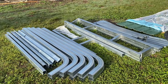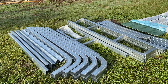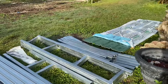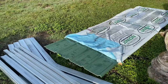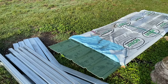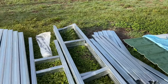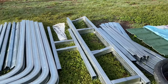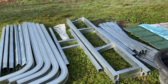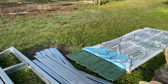This is the frame right here for the Versa Tube and it's going to be 14 feet wide by 20 feet long. Over in this section you can see the green metal sheet metal, and this is going to be for the roof. We're going to be putting this all together and it'll take us hopefully a couple days — we'll be filming as we go.